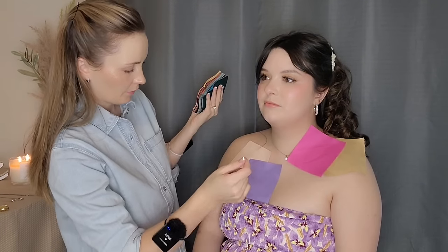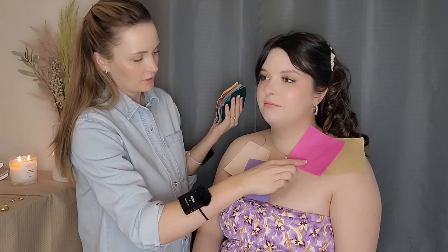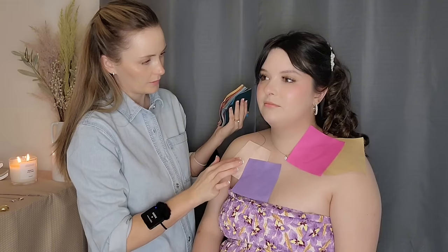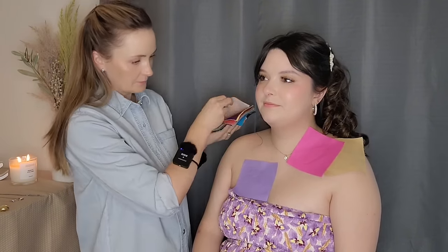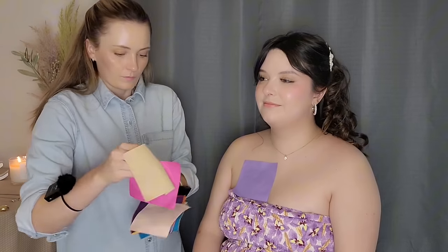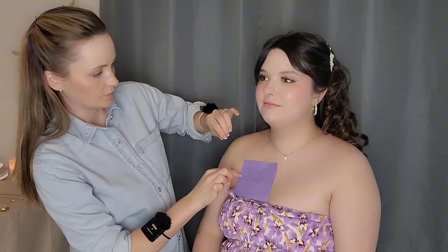So what color would you say you like the best? The gold, the darker pink, the purple, or the lighter pink? Maybe the purple. Okay, I agree. It looks really pretty. Since you're wearing purple already, it goes really good.